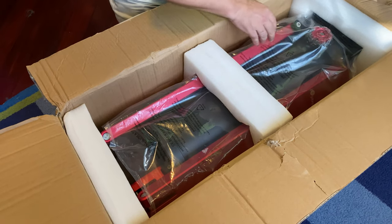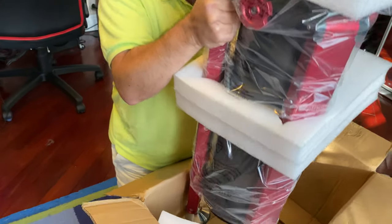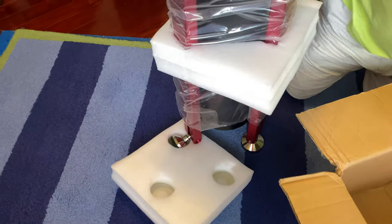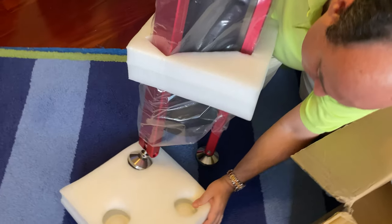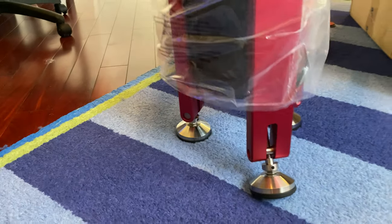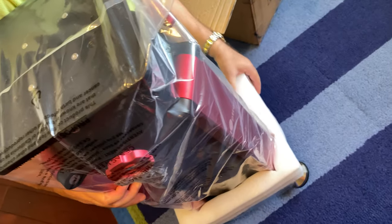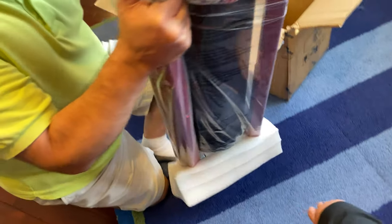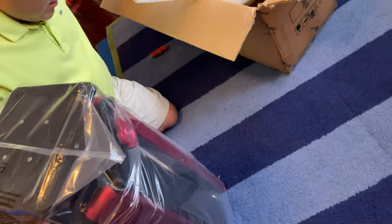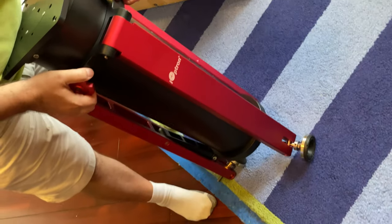Looks like this is the top, so let's lift it up. This is pretty heavy. There's the top, there's the bottom. Take this out, go through the bottom — we have to do this through the bottom. There we go. There are the wheels on the bottom, the feet.